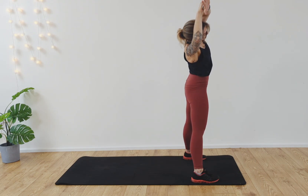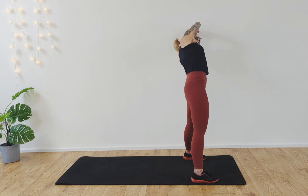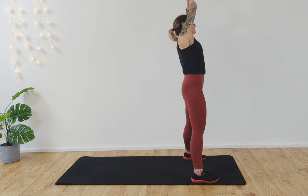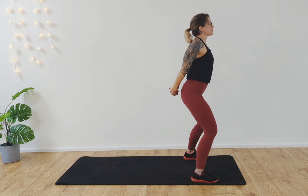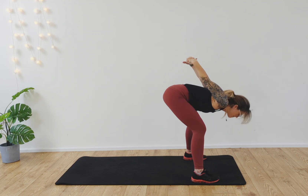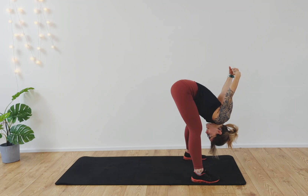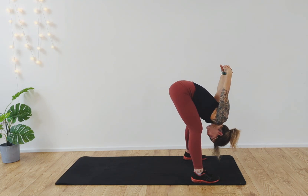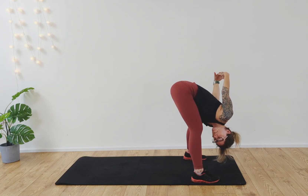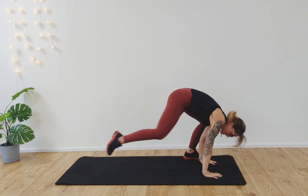Exhale. Inhale, switch sides — up and over. Exhale and release. Take the hands behind you, roll the shoulders back, lift the chest up. Soften into the knees and bend forward. Inhale and exhale — two rounds. Release the right shoulder to the right knee, then the left shoulder to the left knee. Release, back to center.